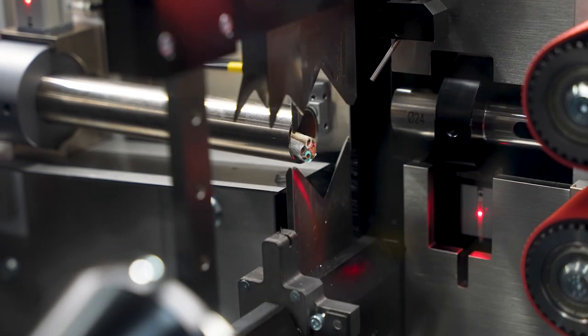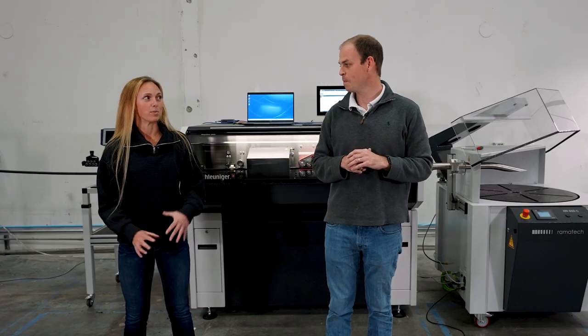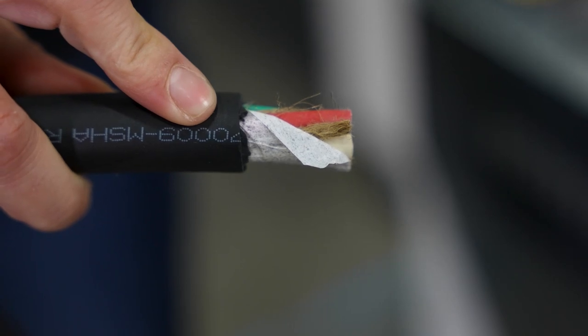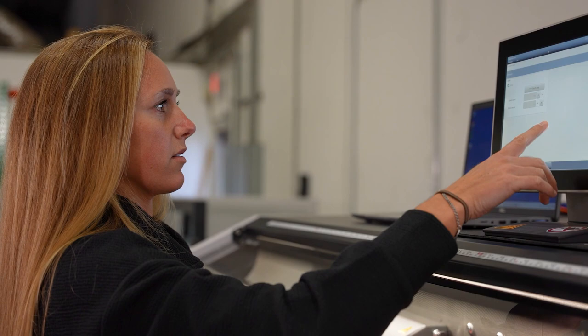There are significant savings from doing a wire cut and strip compared to doing it by hand in the field. It makes it easier for people to put lugs on. The cable comes out already stripped and lugs can be applied, so if you're sending a bunch of cable out to the field, you can have your field team install the lugs there, or you can have us install them and ship it out as one continuous piece.